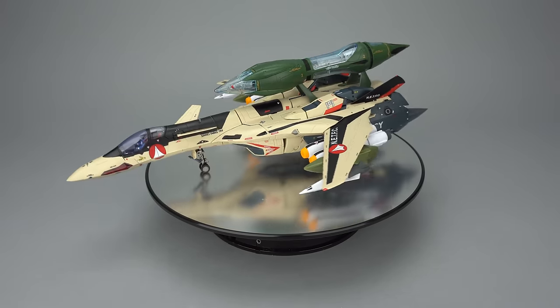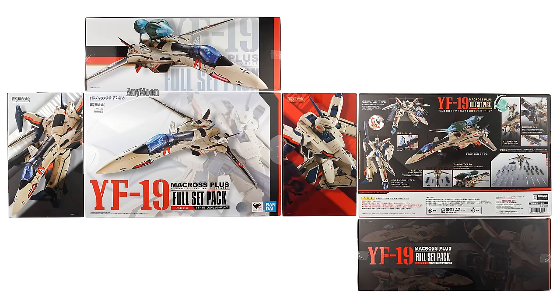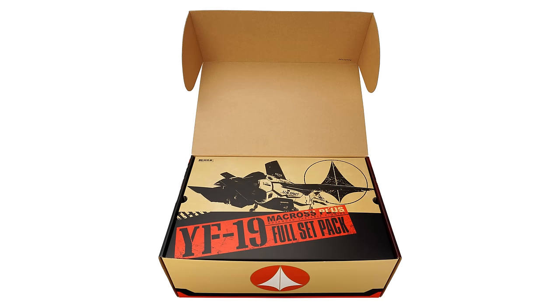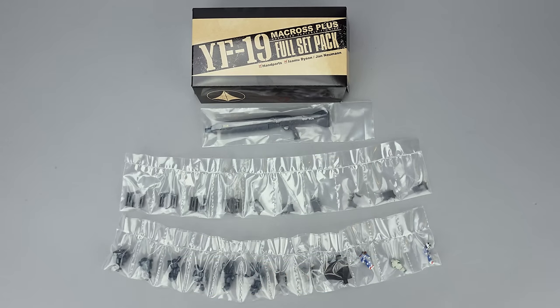They always have a great selection and you help out this channel by clicking through. This toy comes in a box inspired by Bandai's more recent Macross Delta releases. It's made of sturdy cardboard. There's a lid that opens, revealing an inner lid. Removing that lid reveals the toy nestled in styrofoam with a clear plastic lid. This is aptly named the Full Set pack because there are a load of accessories. You'll find the first treasure trove under its own lid in the styrofoam.